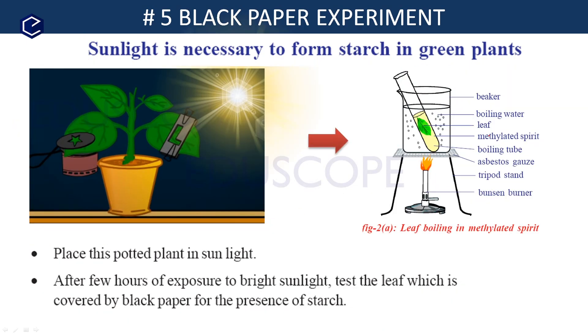Place the potted plant in the sunlight. Now we have the potted plant with the black paper in the L shape covering one of its leaves. After a few hours of exposure to bright sunlight, we will proceed to test the leaf.